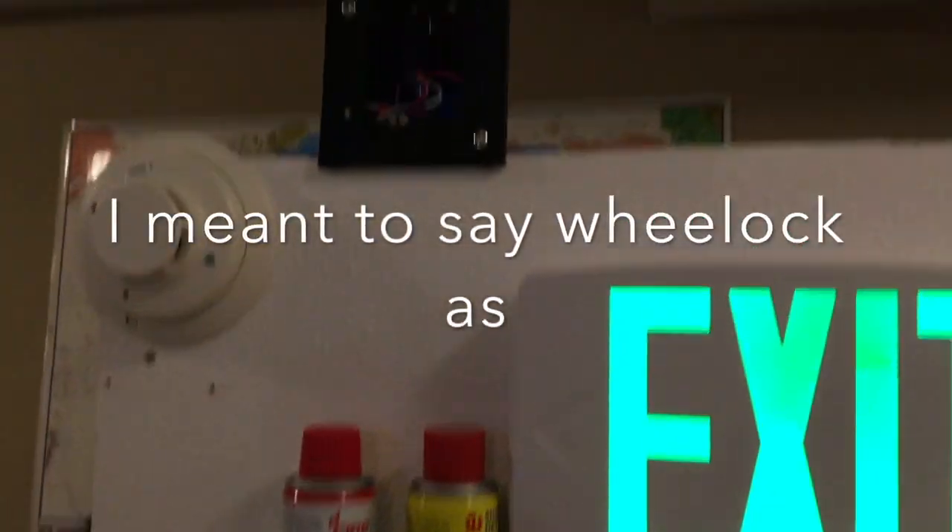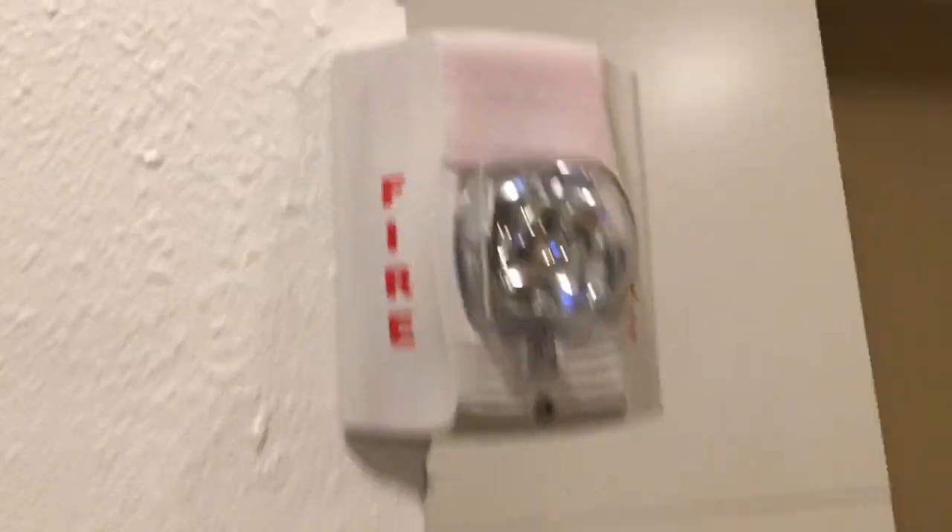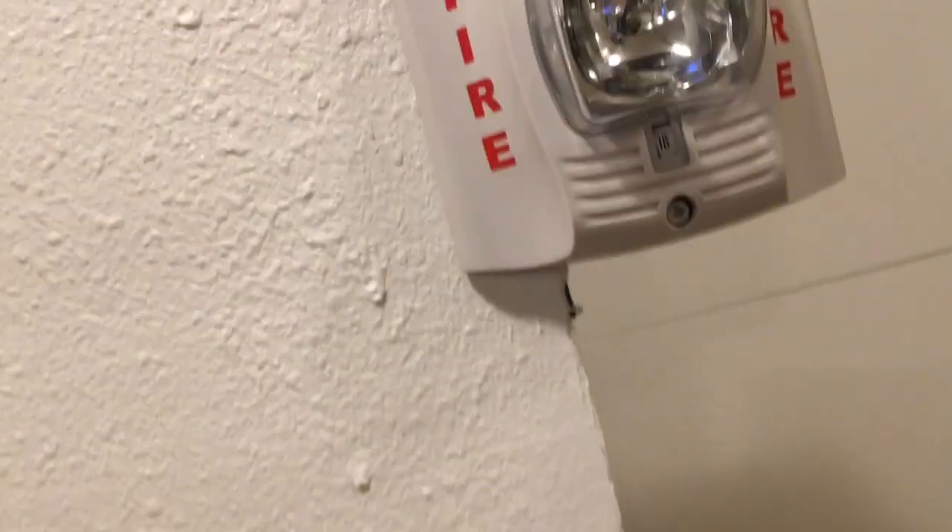On my neck, that's a mounting plate for Wheelock HS, and I'll hook it up right now. That is an alert speaker strobe that I took the speaker out of. Here's a Spectral Advanced Mini Horn — I think it's the P2R Mini Horn.